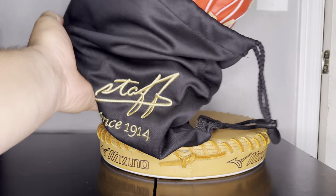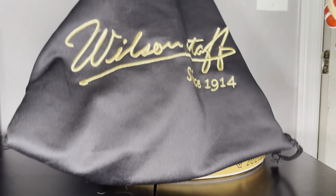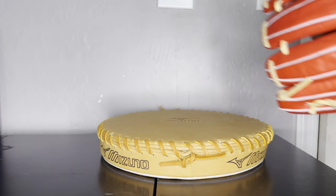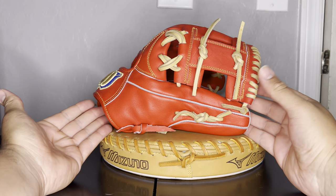Let me go into that while I tell you the story. Nice bag it comes in — obviously right here it says Wilson Staff, and on the back it says Wilson right there. But more importantly, let's jump into the glove itself.